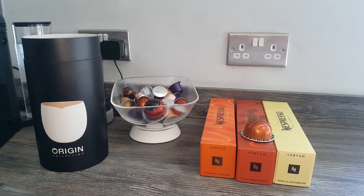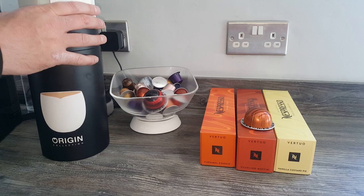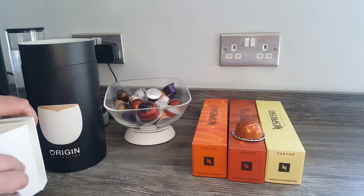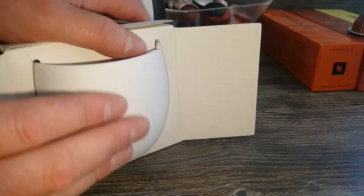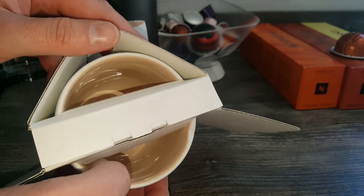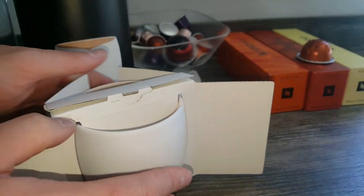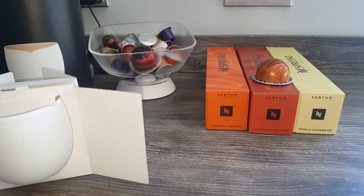They hold 390ml, so they're not going to be big enough for Alto coffees, but they should be plenty big enough for the mug-sized coffees. The exterior is matte white, and the interior is shiny — not white. They're made out of porcelain, I'm pretty sure of that.